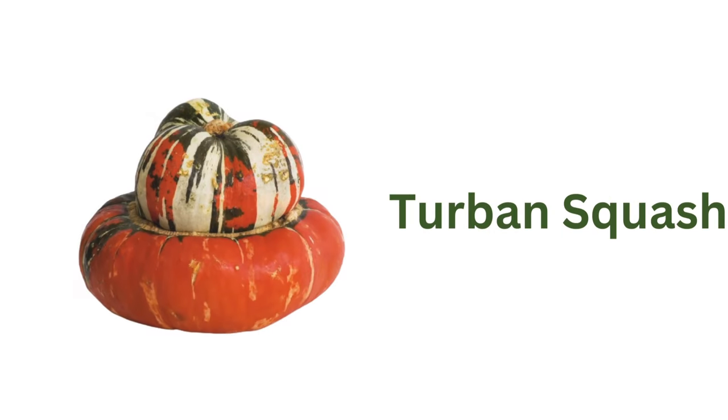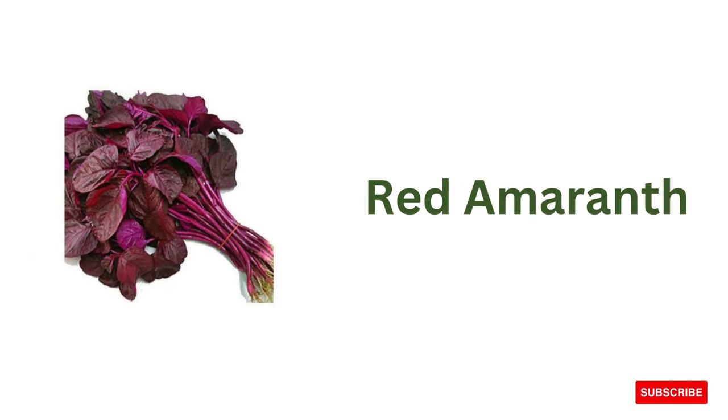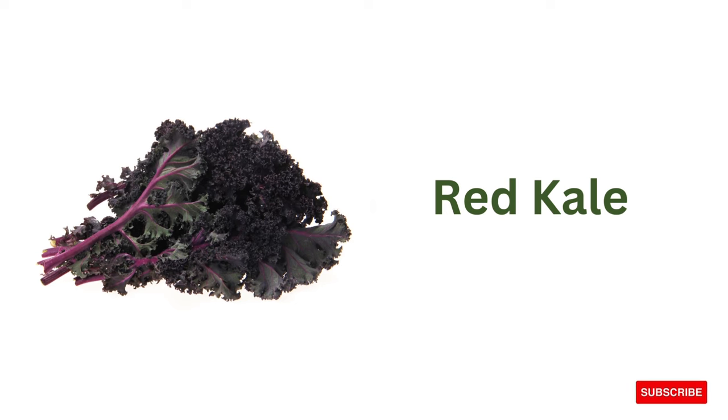Red potato, turban squash, purslane leaves, red amaranth, red kale.